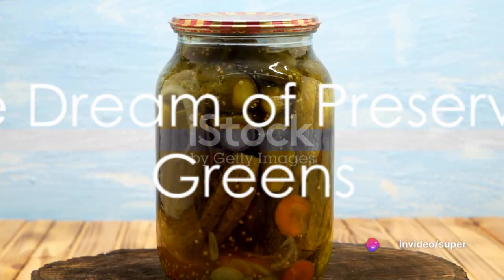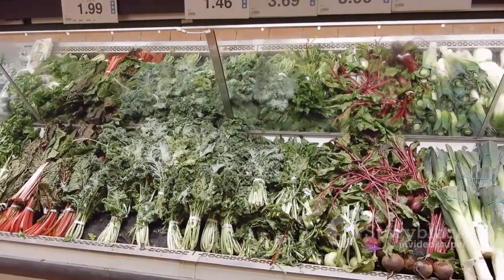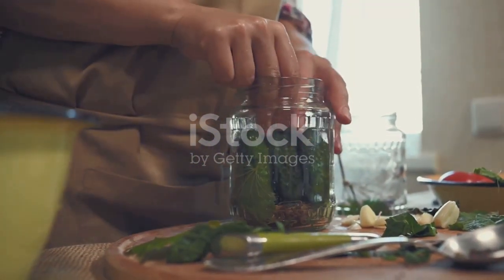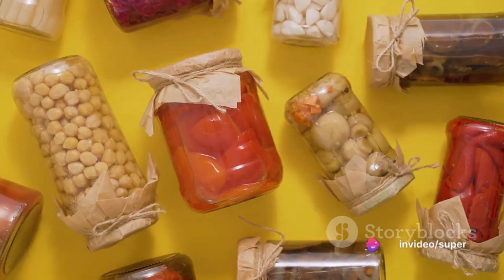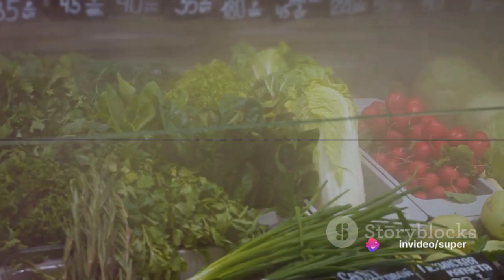Imagine a beautiful summer day. You're craving a crisp green salad but the vegetables you need are out of season. How wonderful it would be to reach into your pantry and pull out a jar of preserved greens you harvested during the winter. This isn't a far-fetched dream — it's a reality that can be achieved through the process of preservation.